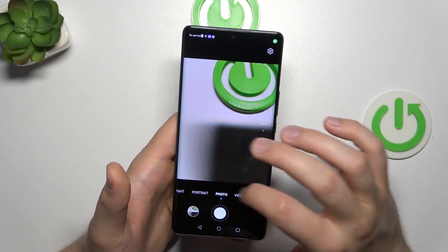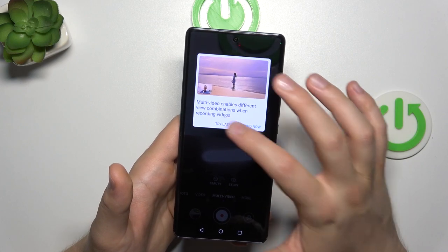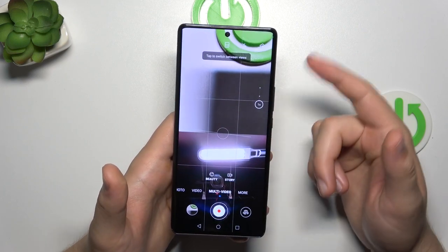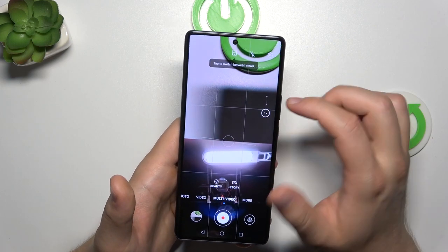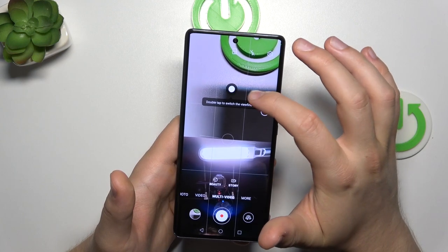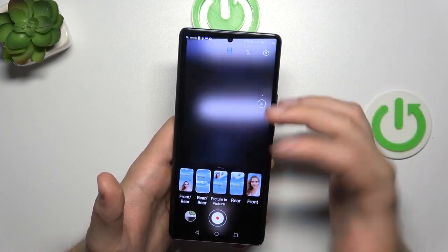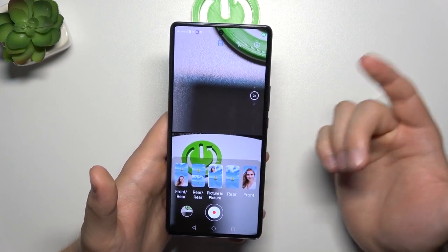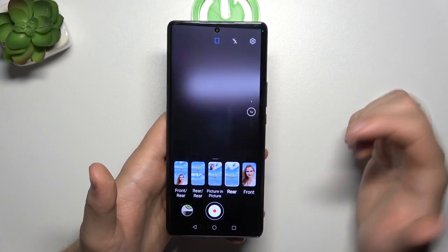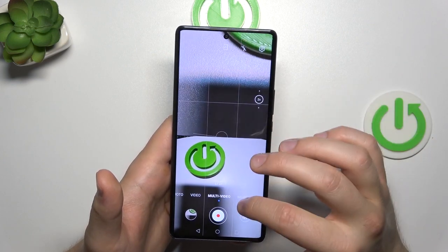Right here we can also find the multi-video mode, where we can record videos from two cameras at the same time. You can also change and switch the viewfinder — basically a picture-in-picture view. We can also switch between the front and rear cameras to decide how to record these videos.